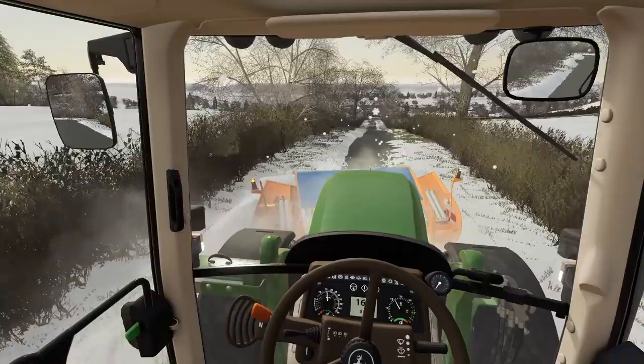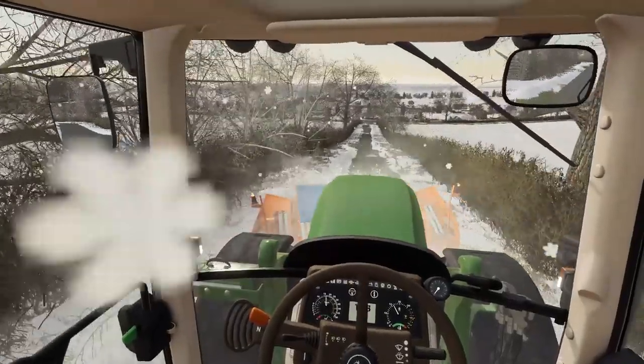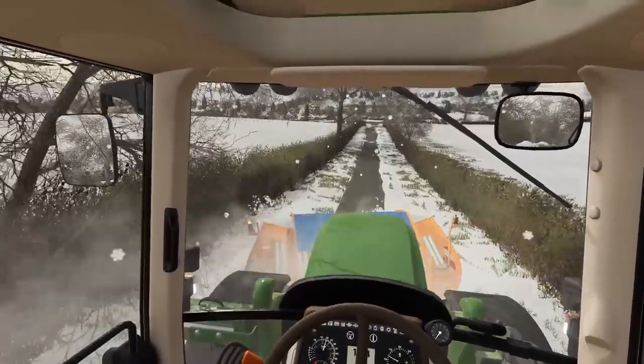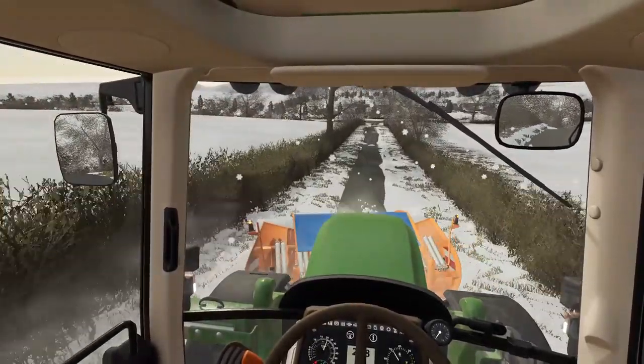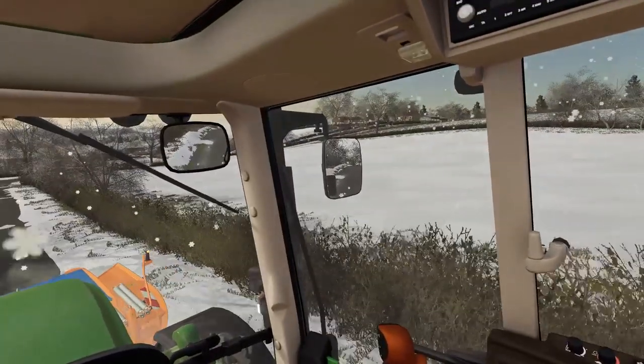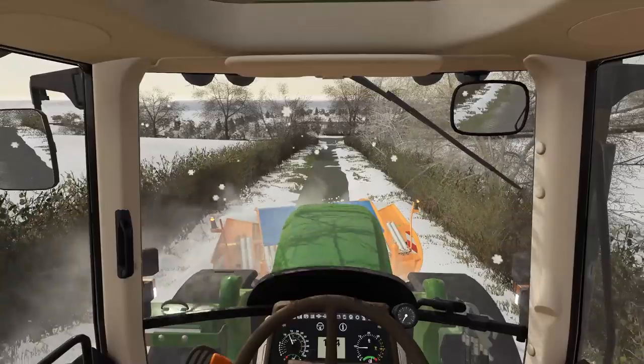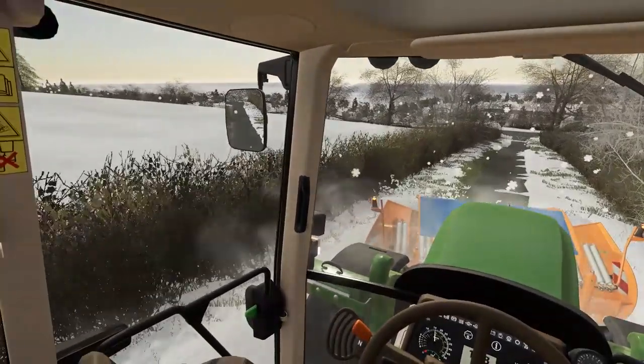I actually had to pull a few cars out yesterday - they got a bit stuck there. But you've just got to help out where you can really. Farmers get called in to help out at this time of year and it's something I really don't mind helping out with either. As you can see the main road doesn't look too bad at all.